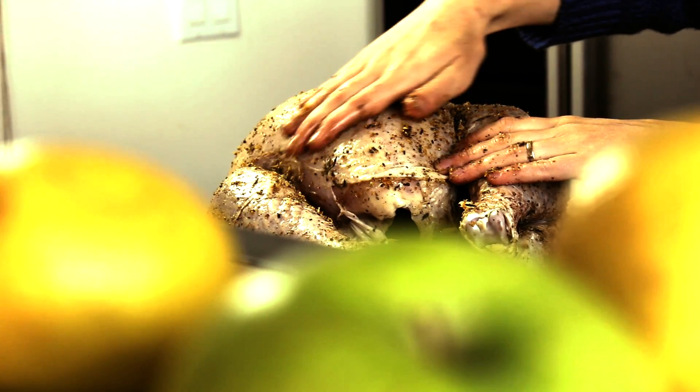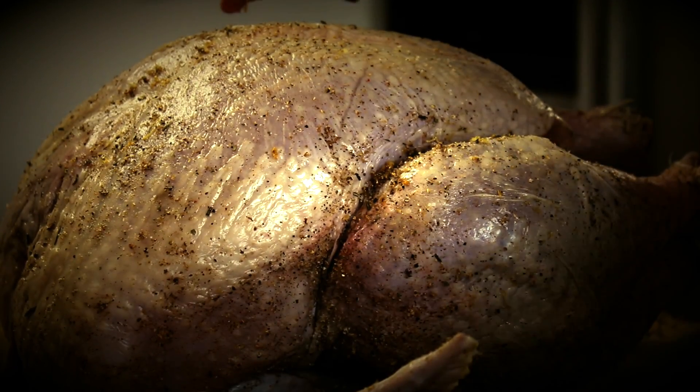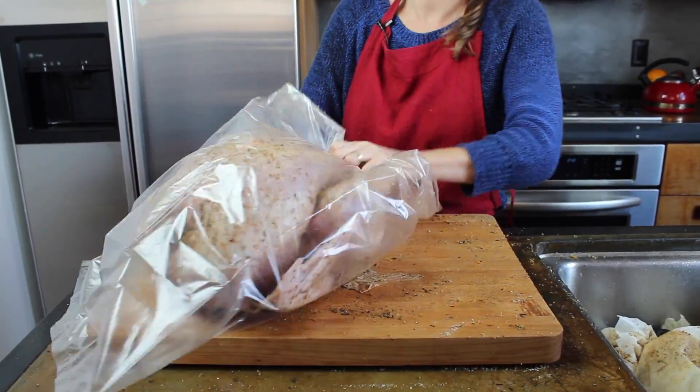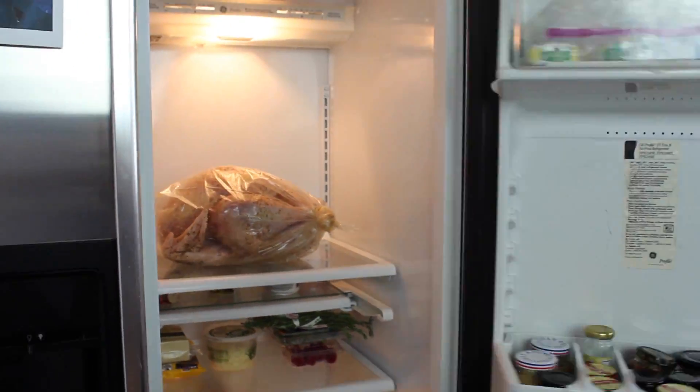Pat the turkey dry and sprinkle on that herbaceous magic fairy dust. It's massage time — give this bird some love. Show that you care; it is the holidays after all. Next, wrap your creation in a big plastic bag, tie it tight, and figure out something to do for one to three days.